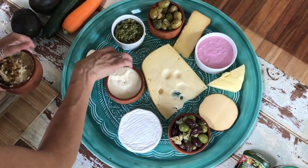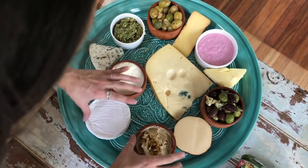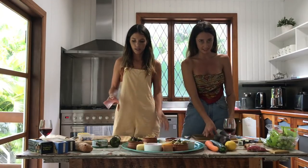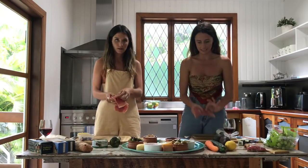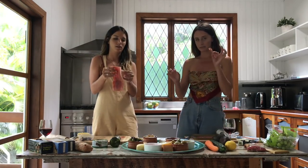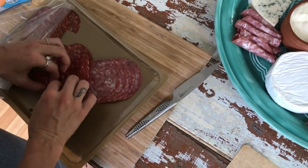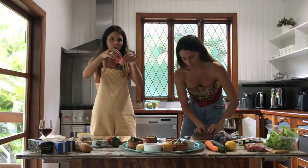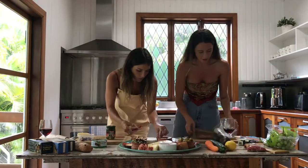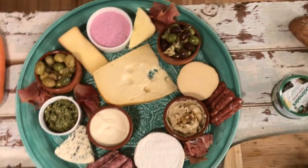Now we've got all our little b-bops and dips in individual containers, so you can start to shuffle your cheeses around. Moving on to the meat section — the cured meat section. Working with the prosciutto and the mortadella. We usually roll the prosciutto up into little ball shapes, and with the other we just break it up and put it in little piles, little shreds. And we're done with the meat.